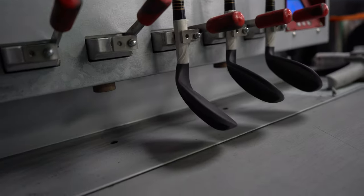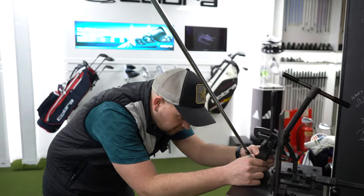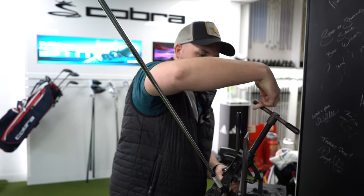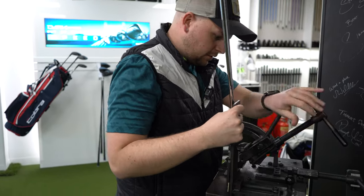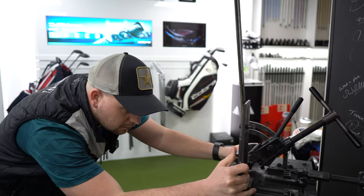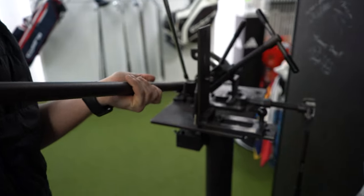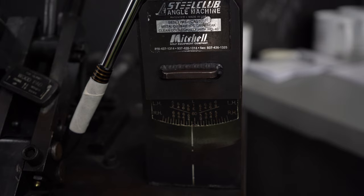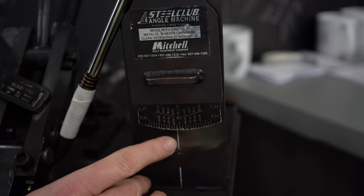Once this has been cured for roughly 10 to 15 minutes, we can then take the wedges over to the Loft and Lie machine. We'll start with the 50 and work down. You got fitted for two degrees flat, so we're just going to bend them. Double check the loft. That's already playing one degree flat, so we don't have to move it as much. With the Vokey wedge in this case — 50, 54, 58 — normally they play at 64, but going two degrees flat we want that to be 62. Perfect.